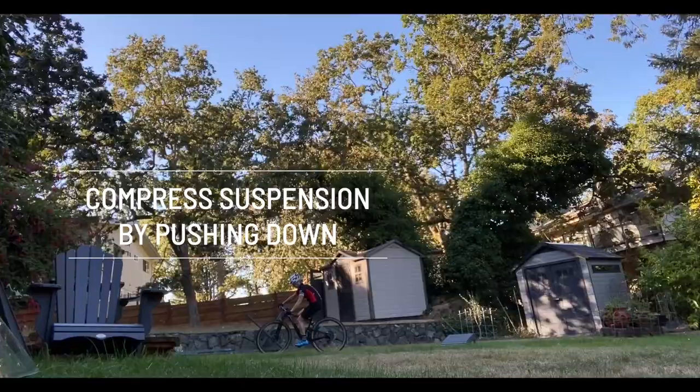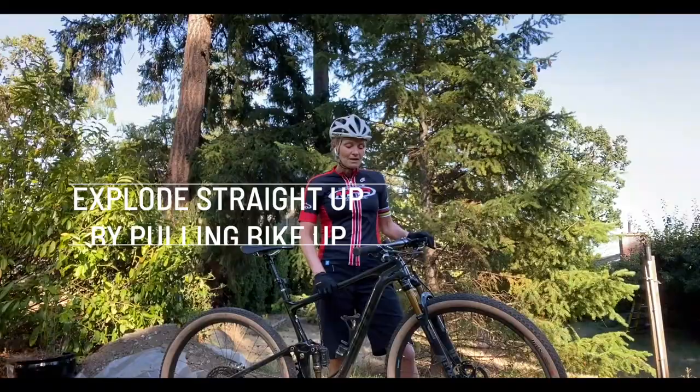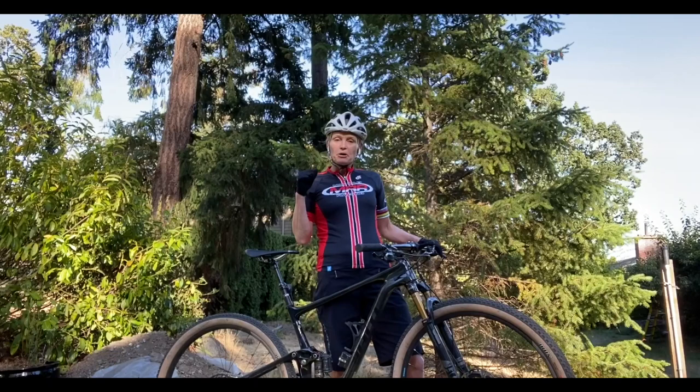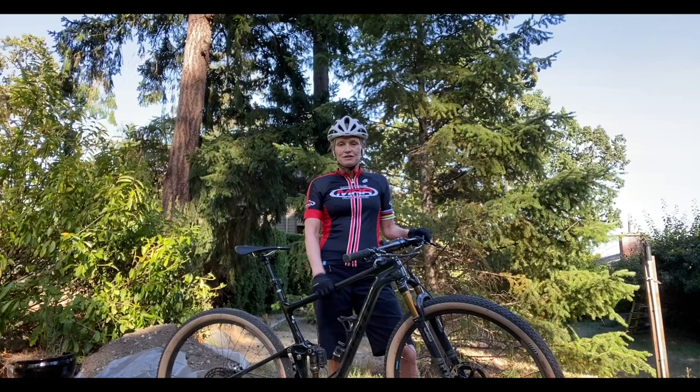And then you're going to explode straight up by pulling the bike up underneath you with your legs. What you're not going to do is just yank your bars up to your chest — that's not how we're going to do this. We're going to use a quick motion of compression and explosion directly upwards, and you'll find that your front wheel pops right up without using a whole bunch of arm strength at all.